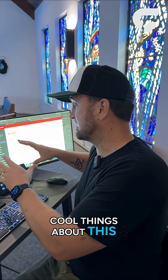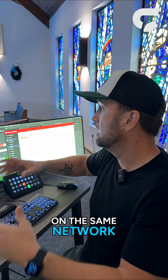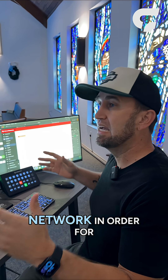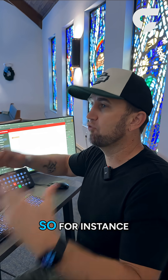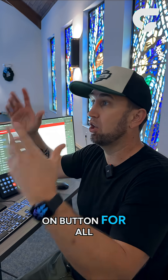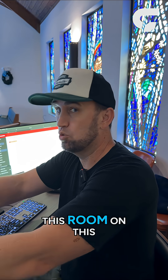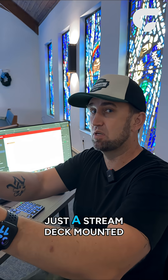One of the cool things about this is I can mount this on a wall in another building or another room. As long as it's on the same network, Companion or Stream Deck can send commands to any device on our network without it having to happen at this location. For instance, if I wanted an on button for all of my lights in another room, I could do that using a Stream Deck mounted on the wall in that room, controlled from this computer.